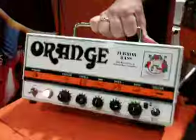Three, two, one. Hi, I'm David Waller, Managing Director for Orange Music, and here we have the new TerraBase 500.